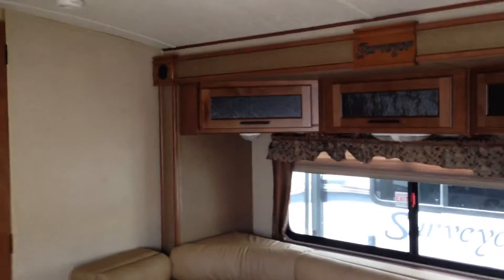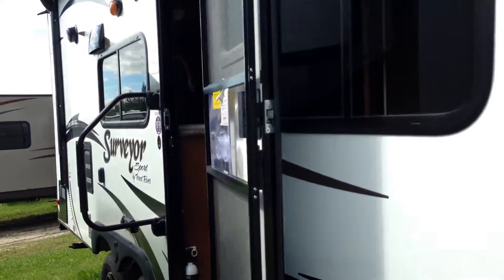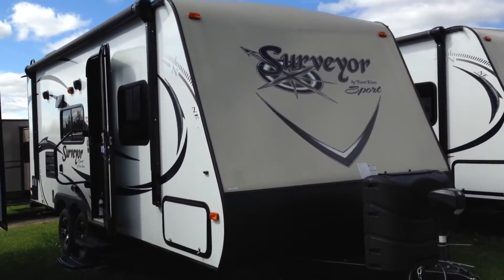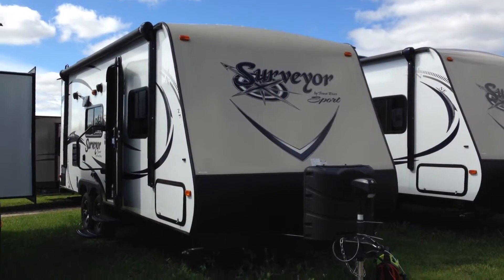A really great trailer — very popular model, lots of nice bright light, a very nice look with lots of great features. This is the 2015 Surveyor 220 RBS available right now at Campkins RV Center. We are north of Whitby, Ontario on Highway 12, just north of Thixon Road in a little hamlet called Myrtle Station. We say it's worth the hurdle to Myrtle, so come on out and check it out.